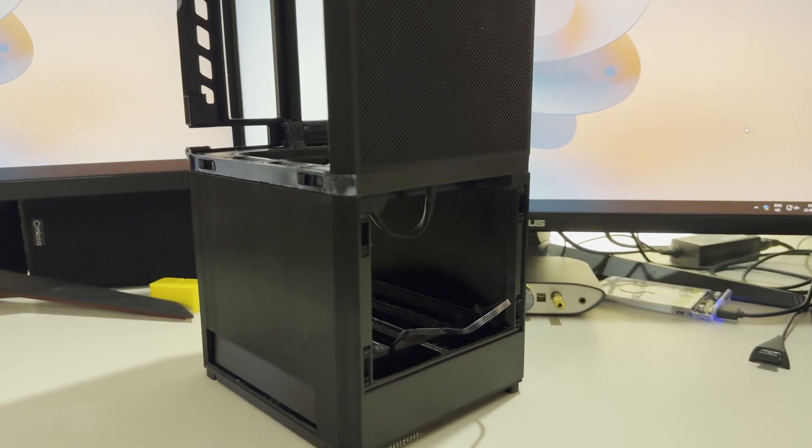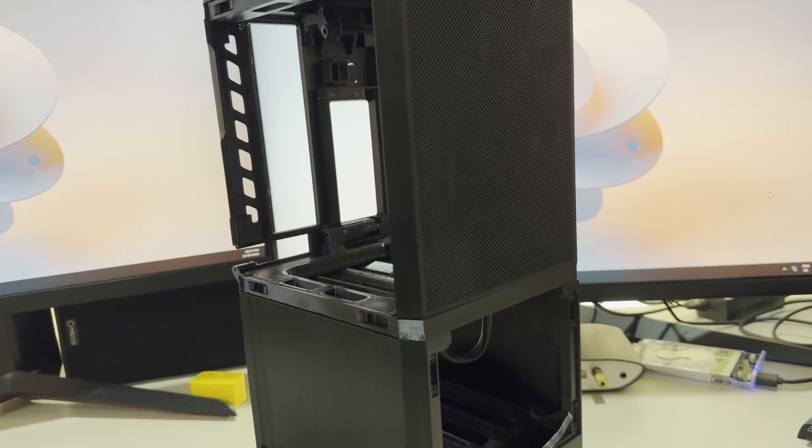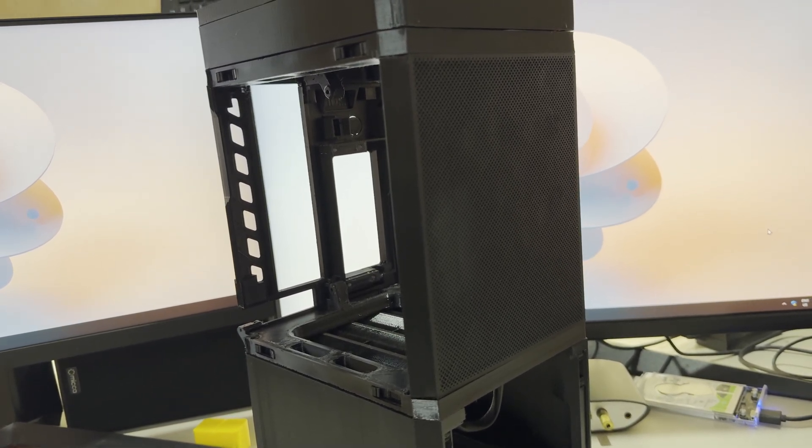So as you can see, the case I'm using for this NAS is based on a model I found on Printables.com. It's called More Case, and what's really cool about it is it's stackable, so you can easily expand storage without needing to completely rebuild the system.